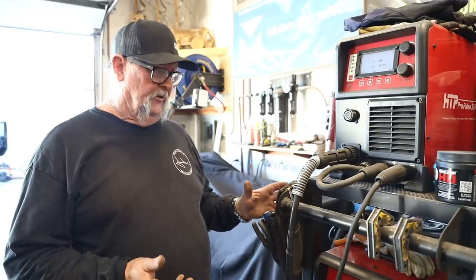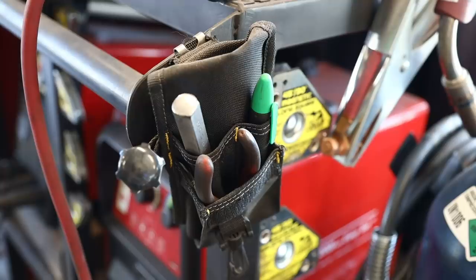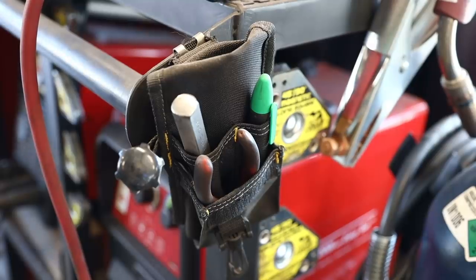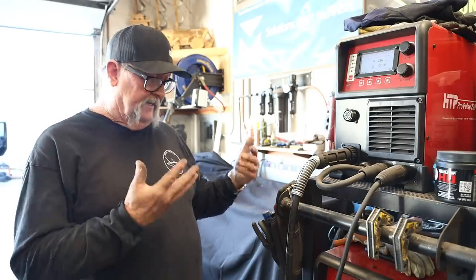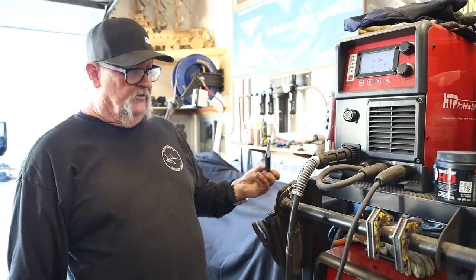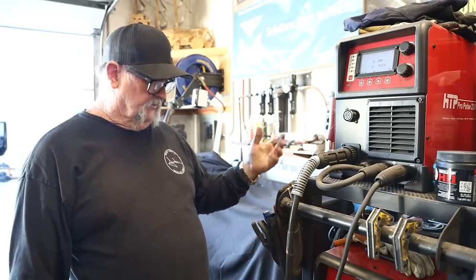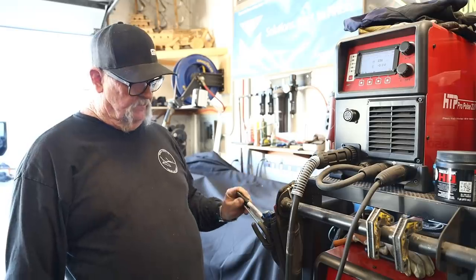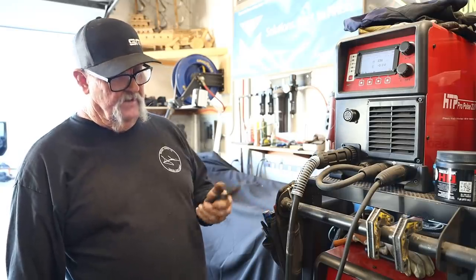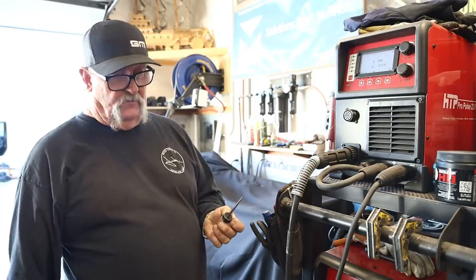I want to take a moment and talk about my welding cart setup. I don't think I've covered this before. I've got a small tool bag on both sides of my cart, set up identically for convenience. In there I've always got a chisel handy, a crescent wrench for bottles, some markers and pencils, and some dikes for cutting MIG wire.